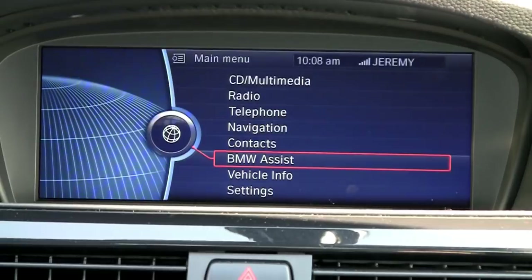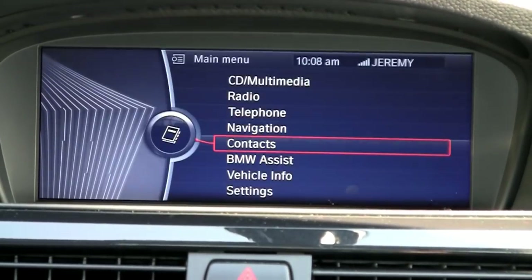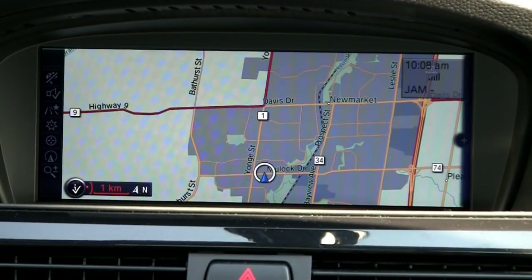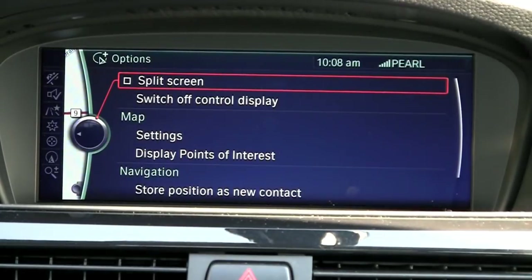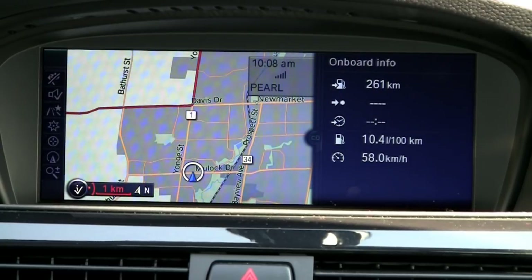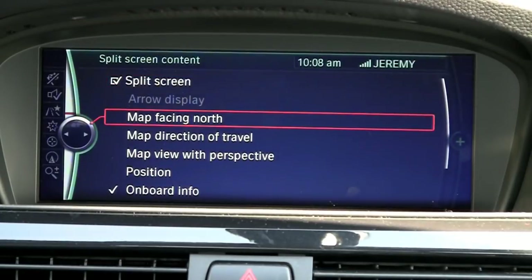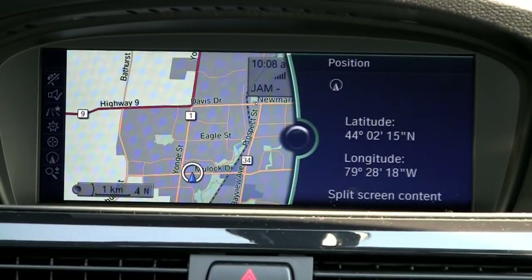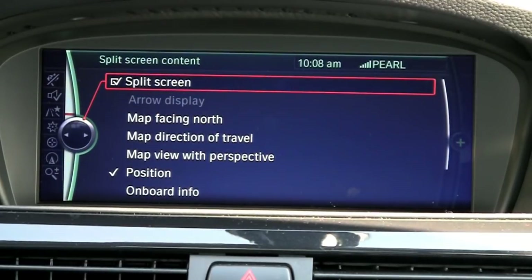Going back to the main menu and up to contacts — that's where you can check your phone book. Navigation brings up a nice big widescreen map. Sometimes people like to have a little more on their screen than just a big map, so you can click on split screen content and maybe put your onboard information there, or maybe your position showing latitude and longitude — these are all things you can tailor the way you like.